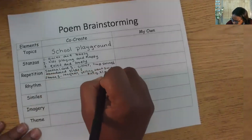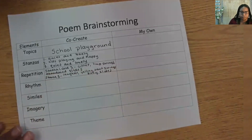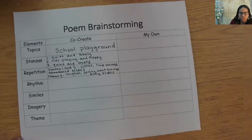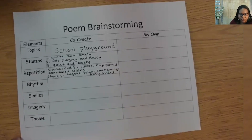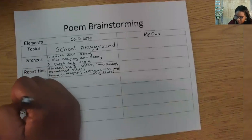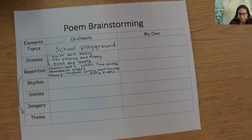We have some interesting imagery going on here too, because our word choice lets the reader know how the playground sounds. I'm going to draw an arrow from repetition to imagery, but we might think of some more imagery when we get there. Could you determine the meaning of the word 'taut' based on the context — it's being used as the opposite of 'limp'? Taut means tight.